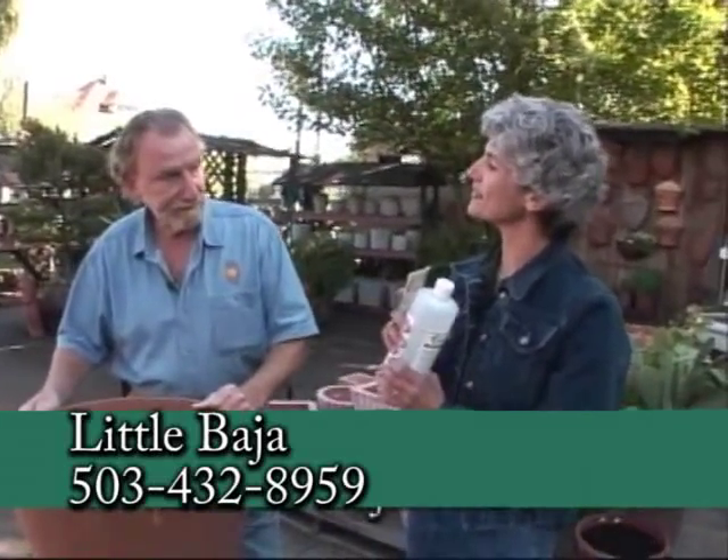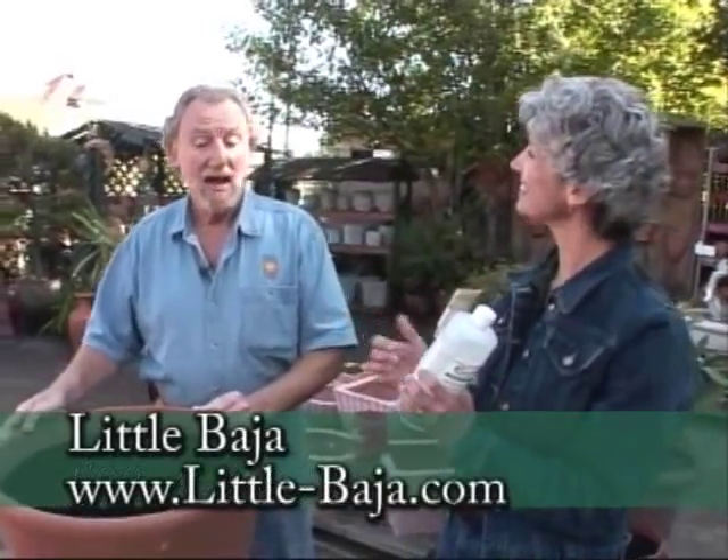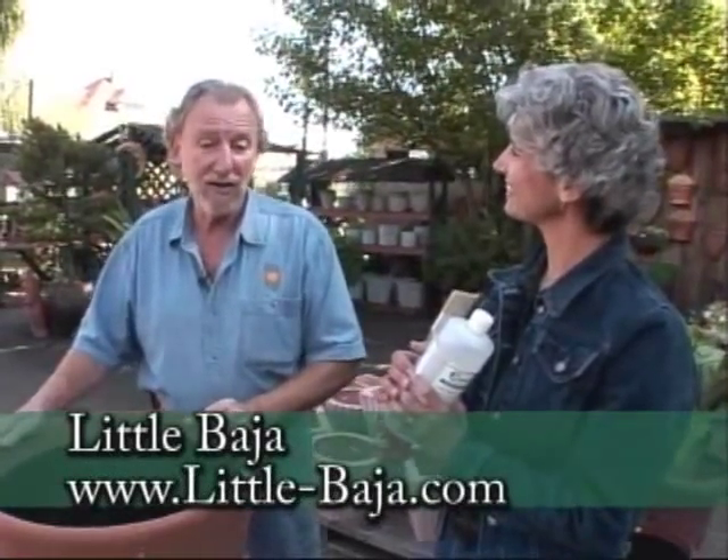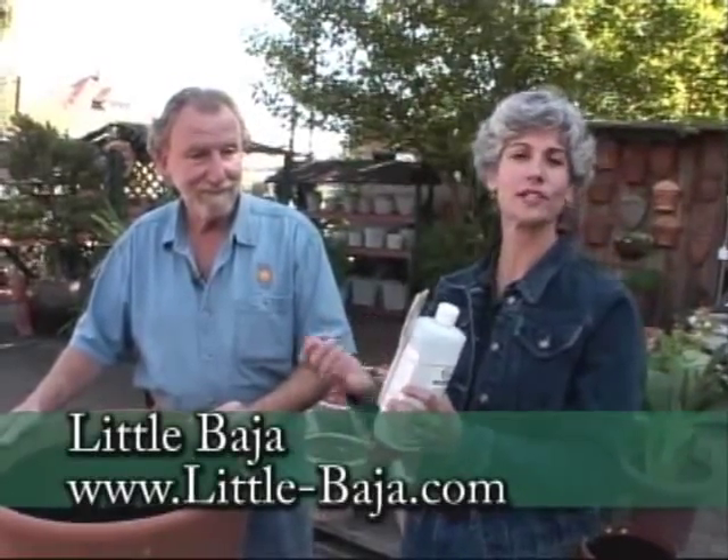If you have any questions, you can come out to Little Baja and talk to Wayne and his staff. There's also a website: Little-Baja.com — don't forget the dash. Thank you so much. Come out and talk to Wayne and get ready for fall and winter.